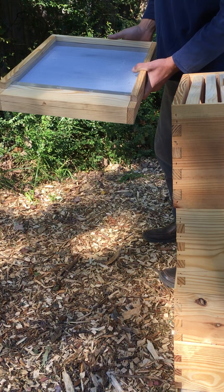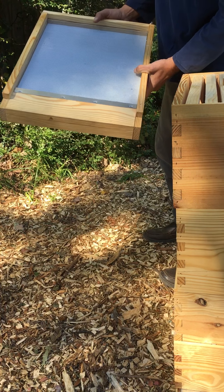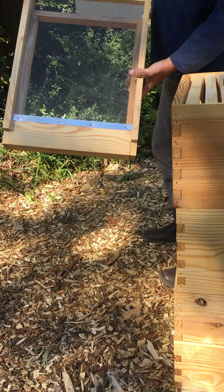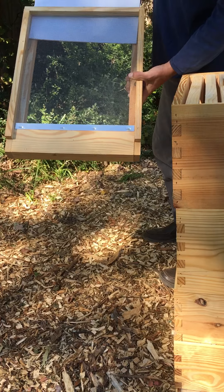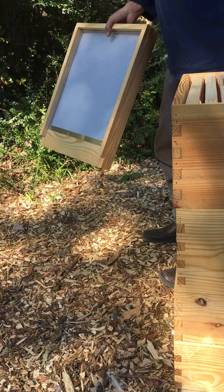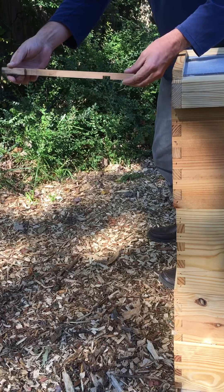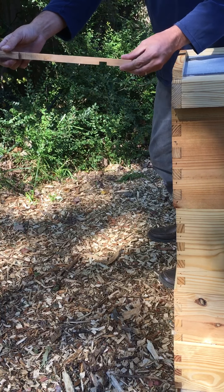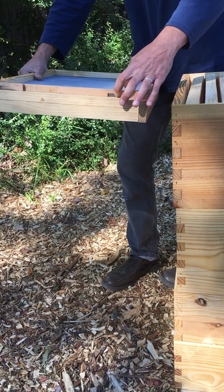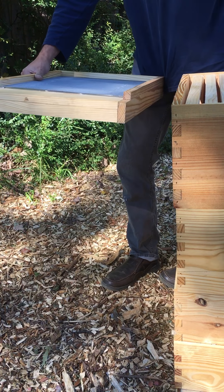I like to buy all my equipment at once for any given hive. This is just another identical medium super. These are my hive bodies - I've put a piece of beeswax foundation in here just to show you what wax foundation looks like compared to plastic. It's a lot more flexible and not nearly as rigid as the plastic, which is why it has a tendency to blow out during extraction.